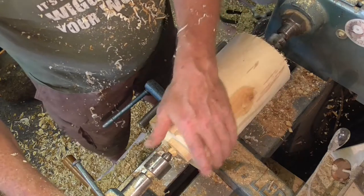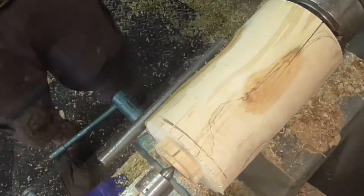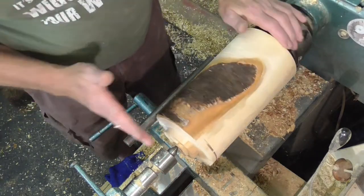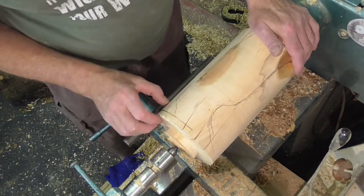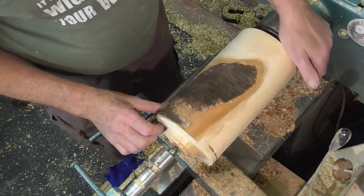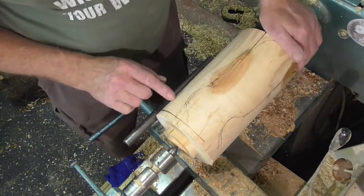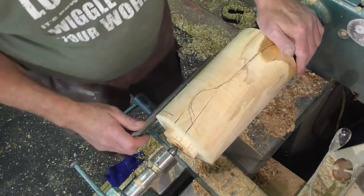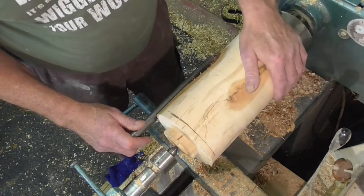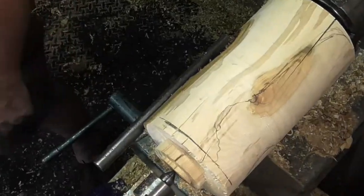Now what I've got to do is decide what it's going to look like. I've taken it off the centres and mounted it up in the chuck. This is going to be the bottom end - the stand or base. We'll do a bit of work on that now to create the base and see what happens from there. There are a few splits and cracks so we'll have to be doing some filling at some point. Let's get this bit done and start getting some shape into it so I can see what I'm going to do.